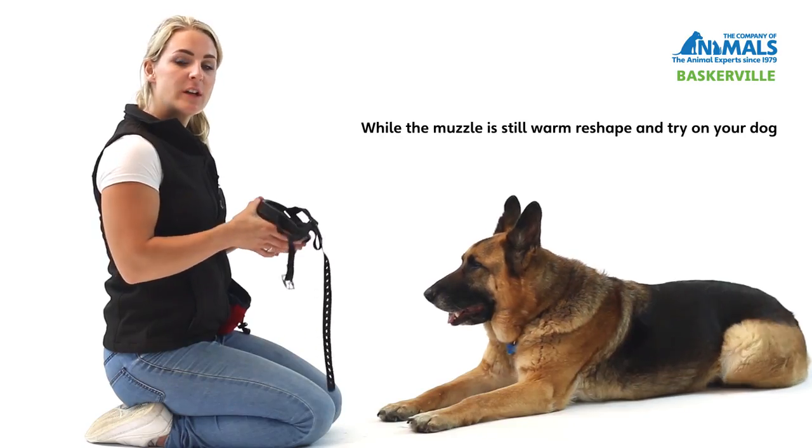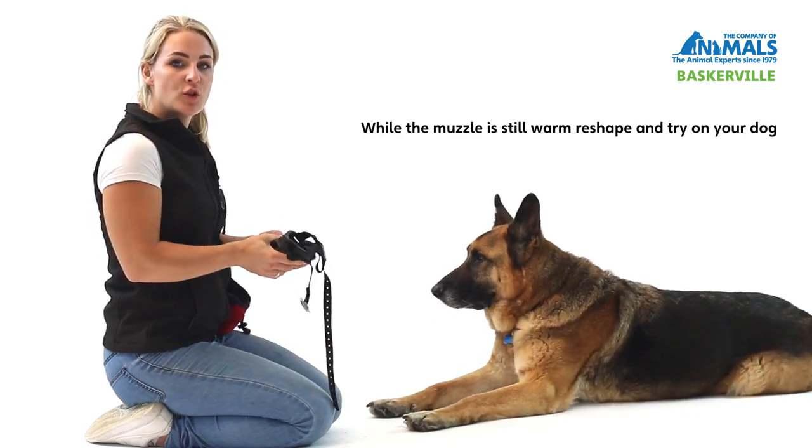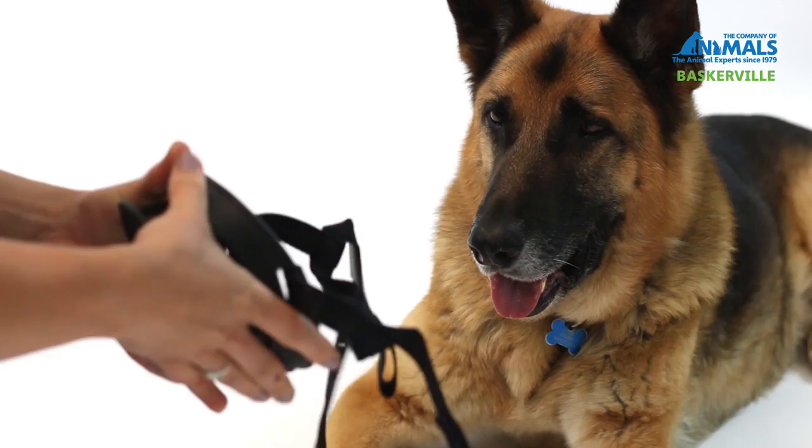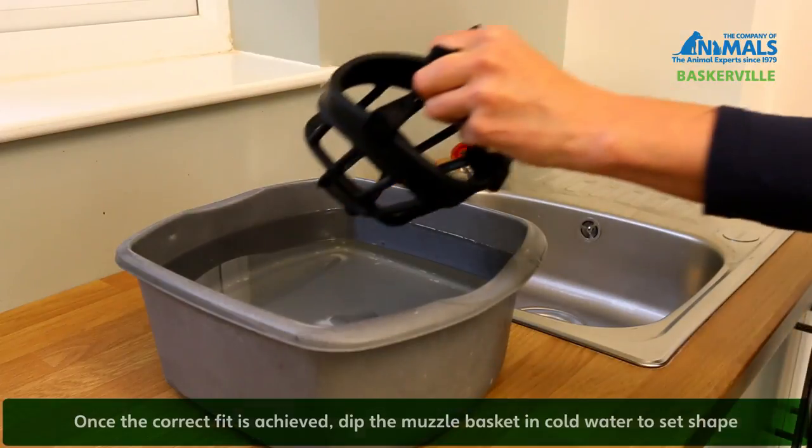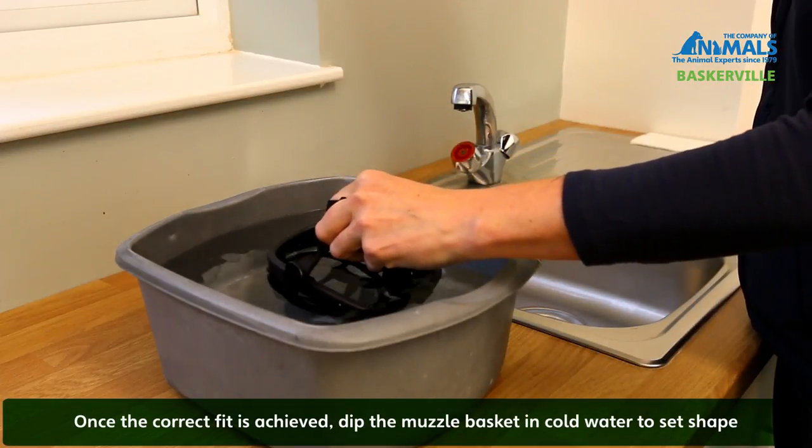While the muzzle is still warm, reshape with your hands and then retry on your dog to ensure you have the correct fit. Once the correct fit is achieved, dip the muzzle basket in cold water to set the shape.